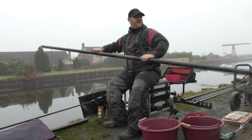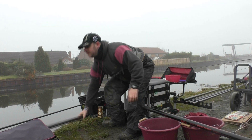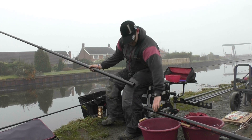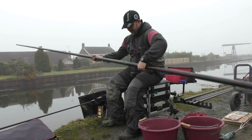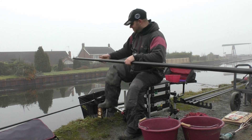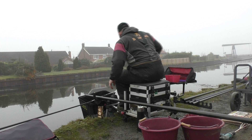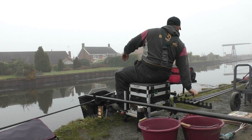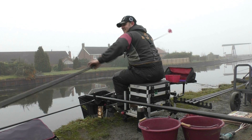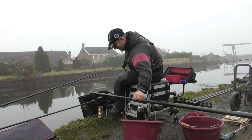You're left-handed? I am, yeah. Not only am I left-handed, I use my landing net on the same side as well, which is weird. I never had anyone to show me how to fish a pole when I was a kid because my dad's only got one arm. So I had to sort of teach myself and it's a bit of a mish-mash, to be honest. I'm right-handed for most things but left-handed for fishing — it's been that way all my life.